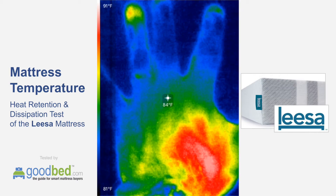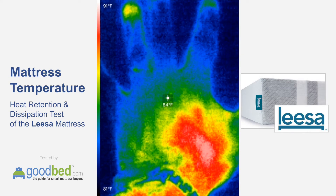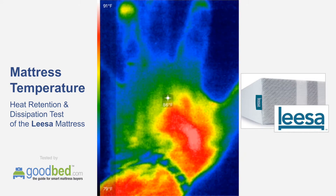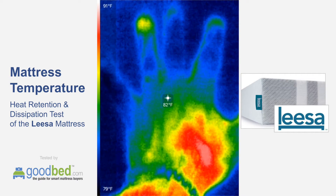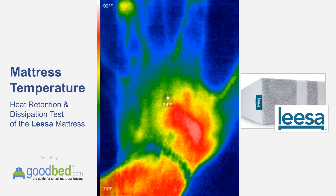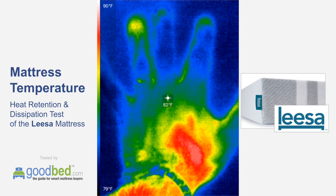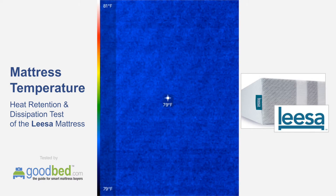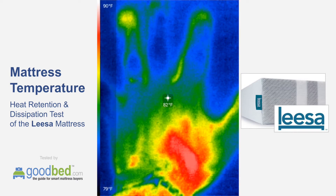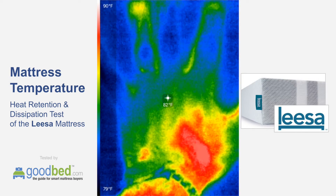What we're doing here is a test of the Lisa mattress in terms of its thermal and heat retention and dissipation properties. I'm going to hold my hand here with some moderate pressure on this mattress to make sure I'm penetrating beyond just the cover, and I'm going to do that for one minute. We're going to see how much heat was absorbed from my hand as well as how quickly that heat dissipates and the mattress surface returns to its normal temperature. For context, the ambient temperature of the mattress is around 79, which is roughly approximating room temperature.